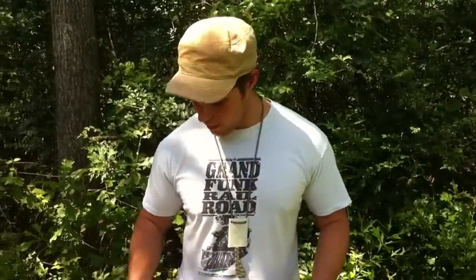Hey guys, this is CamoKid of 1SS and today I wanted to do an EDC update. A lot of people aren't doing EDC updates and I haven't done one in a long time, so I thought it would be a good opportunity to do one.